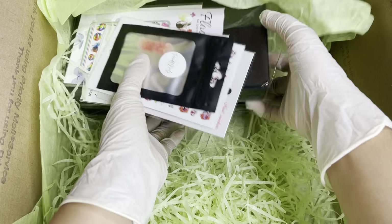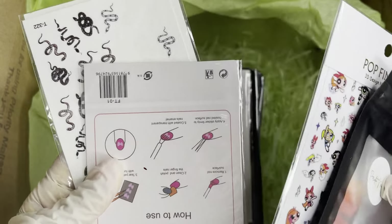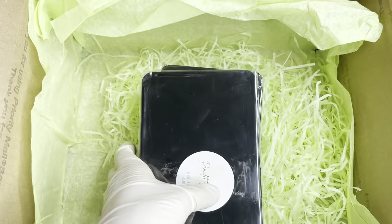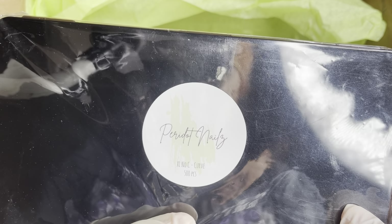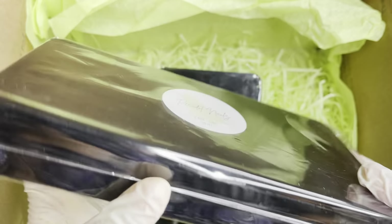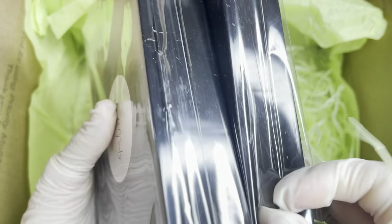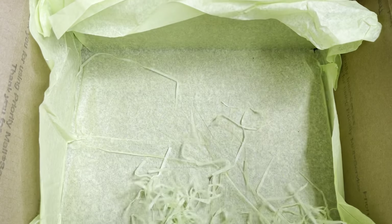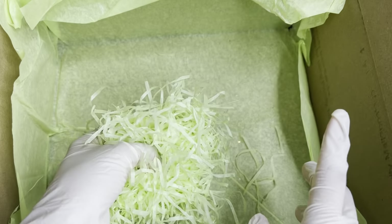I think this is about the last of it. Here we have some more charms, some stickers which I'll show you more in detail. We also have the Peridot Nails XL no-C-curve tip boxes. I'm guessing these are the tip boxes, and then the tips she gave me as well. So that is everything that's in this box, I believe.